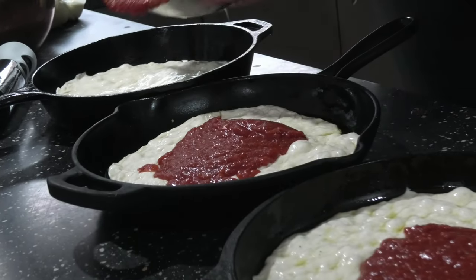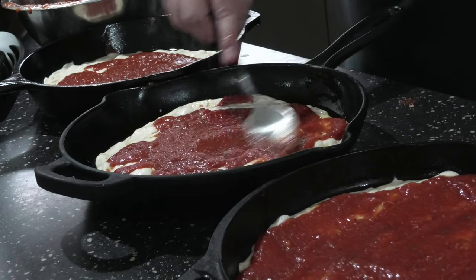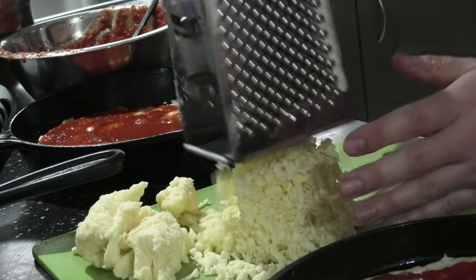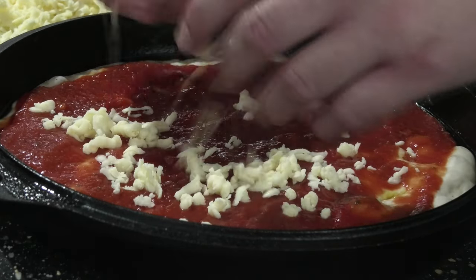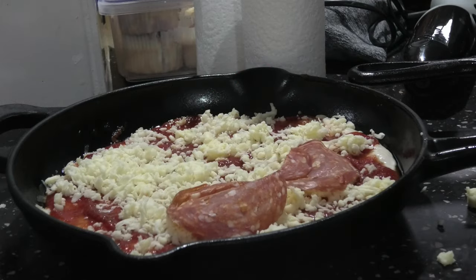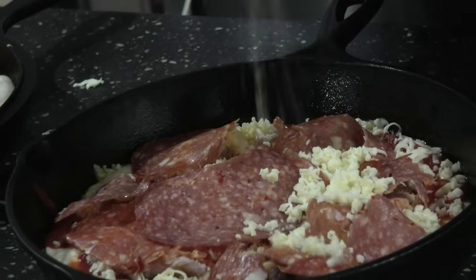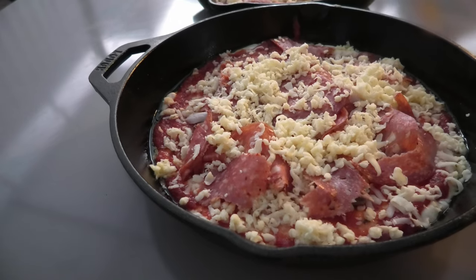Now that the dough's been resting, flatten it out more, sauce over the top — looking good, spread it out. Great, that cheese — you can never have too much cheese, sprinkle it over the top. Be generous here. Now for some toppings — pepperoni is always good. Bit more cheese, come on, you're gonna do this once a week — look at that!